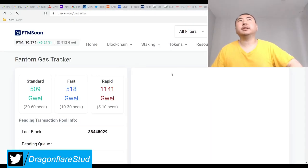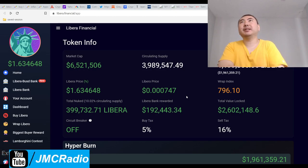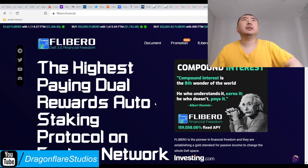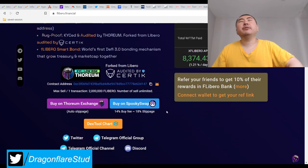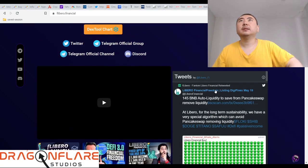Gas fees are really cheap right now, so I'll probably buy a little more Libero as an experiment since F-Libero is so cheap. Come to think of it, F-Libero might be down a lot specifically because Phantom is down a lot — crypto currencies went down a lot overall. It never occurred to me that might be the case.